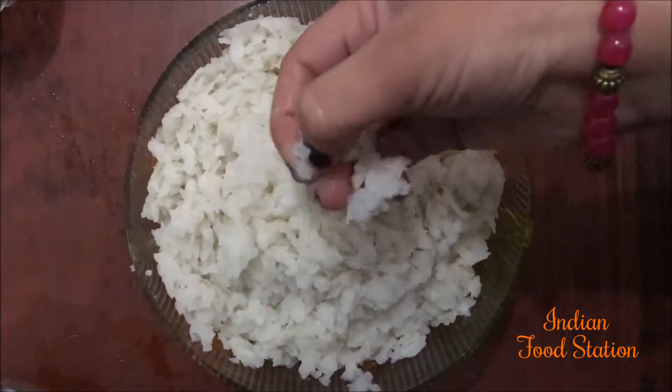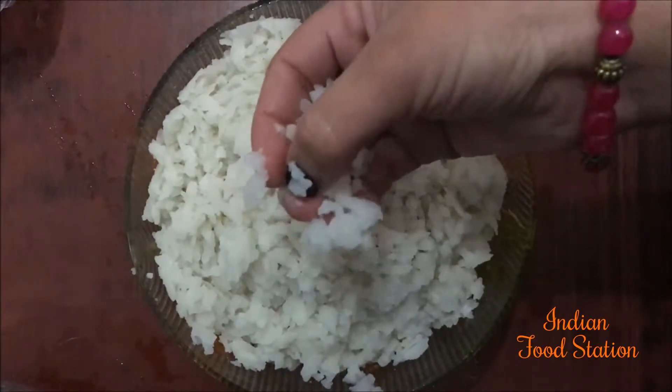First we need to wash the rice flakes under cold water. As you can see, rice flakes become very soft when we wash them under cold water.